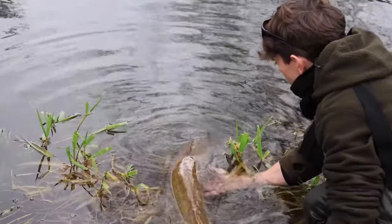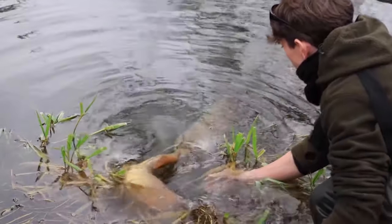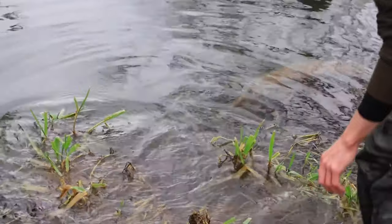You have to be confident as well — sometimes they can be a little bit thrashy and you've got treble hooks around, so not only do you want to make sure that your fish care is up to standard, you also don't want to cause an accident on yourself. Confidence is key when you're fishing for pike, and if you're not too confident, do your research or fish with someone that is.